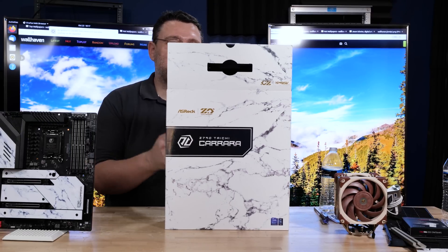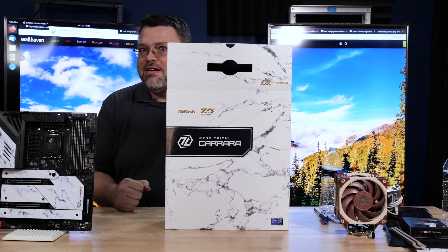I'm here today with something a little different. We're going to take a look at the Z790 Tai Chi Carrera — Carrera marble.